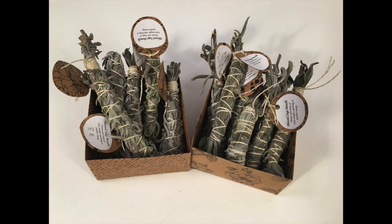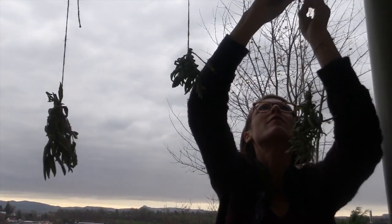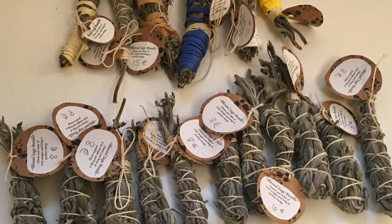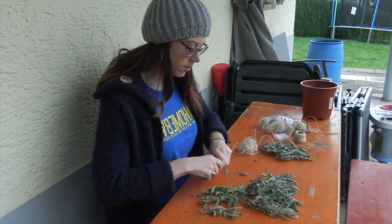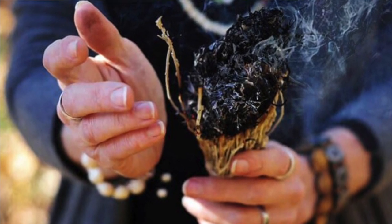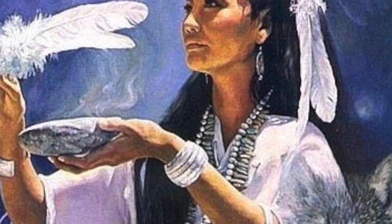We have a little shop in our studio and we sell sage bundles. We just harvested our last sage bundles today — nothing better than a homemade sage bundle. As a Reiki master, I like to send my sage Reiki energy. People often ask us: what are sage bundles and how do I use them?